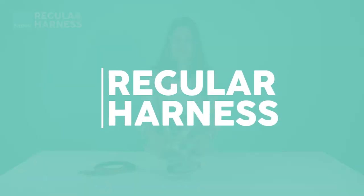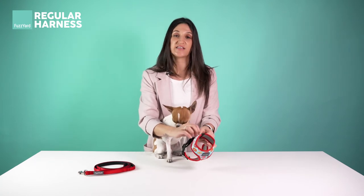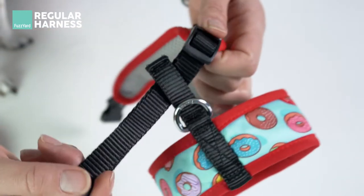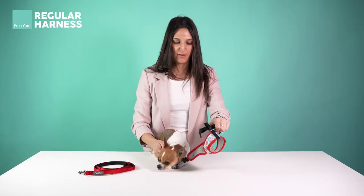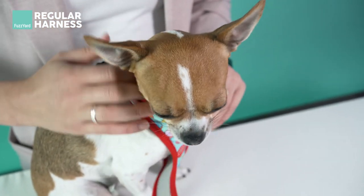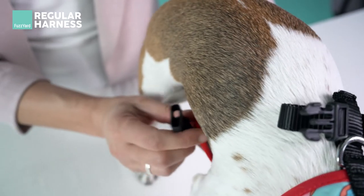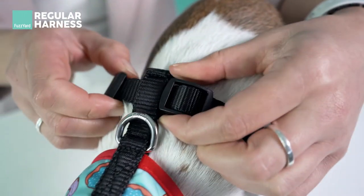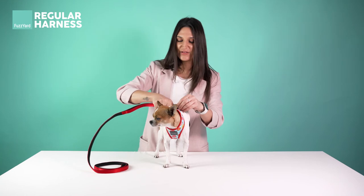Next up is our regular harness. Just like the step-in harness, position the Fuzzyard logo on your dog's chest and the D-rings on the back. To put the harness on, first unclip the buckle and loosen the adjustable strap by moving the plastic slider away from the harness. Next, pop your dog's head through the hole, thread through their first leg and then put the other strap under their belly so it sits behind their arm. Clip it up and tighten the harness by moving the plastic slider towards the harness. Then get your lead, clip it on the D-ring and you're good to go.